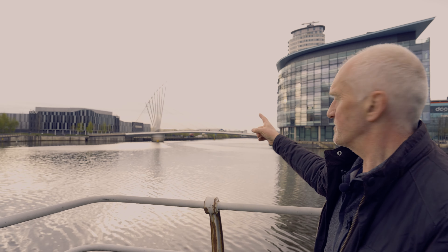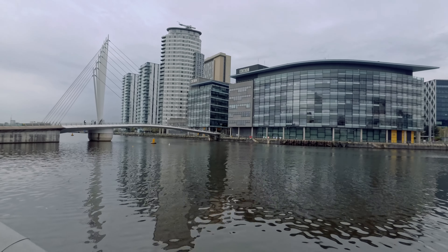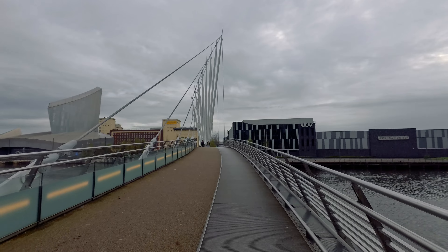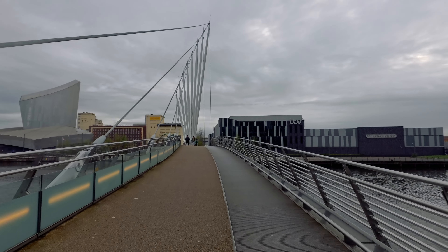Let me turn my camera — you should be able to see it up river here. That's the Media City footbridge. It's a suspension-type bridge and I'll probably play around with doing something closer in on that, trying to use those lines in a very simple, minimalist-type composition.